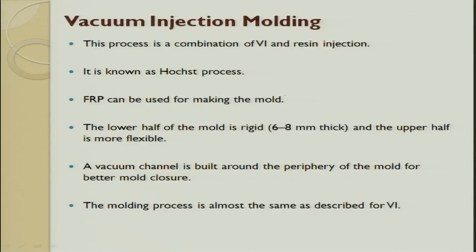This process is called vacuum injection molding, which is a combination of vacuum impregnation and resin injection process. This process is also known as the HOTS process. FRP is used for making the mold.